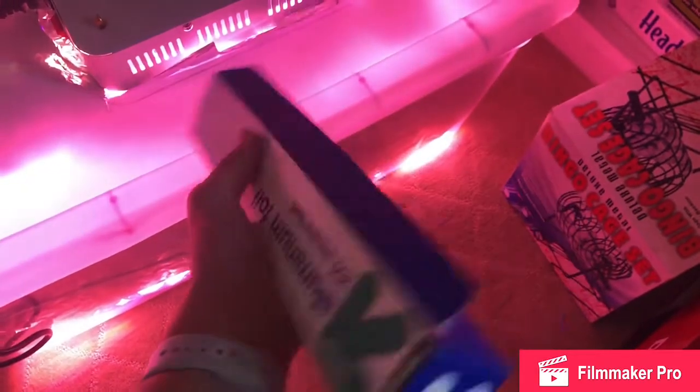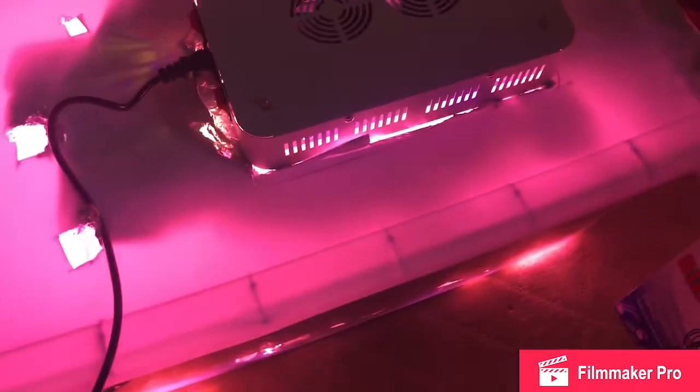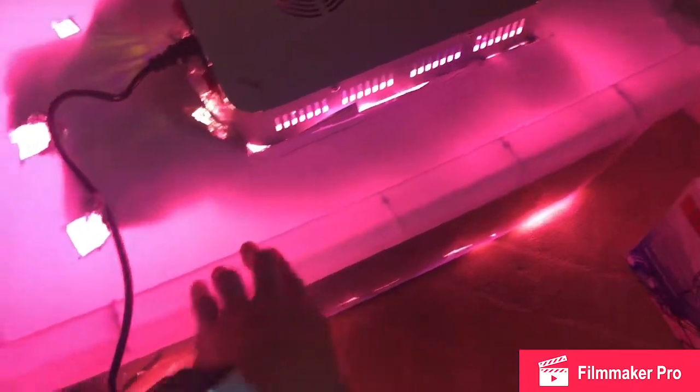This plastic tub cost me five dollars at Target, aluminum foil was like three or four dollars. I'll take you downstairs in a few minutes to show you the other things you need, but yeah, basically...